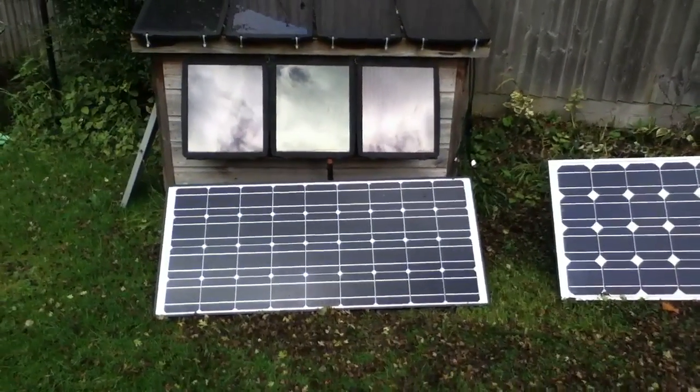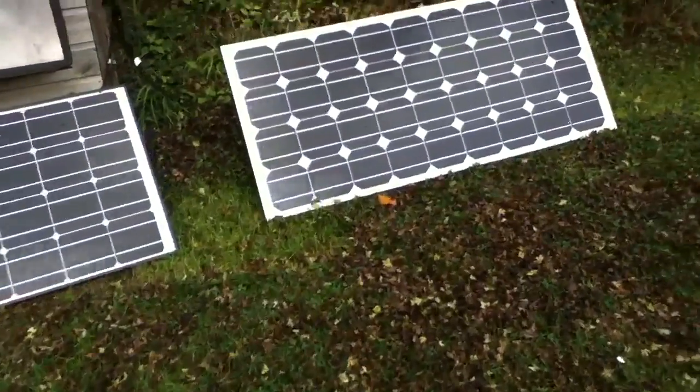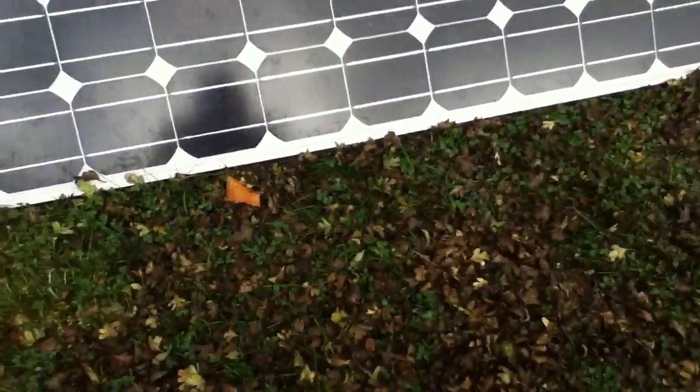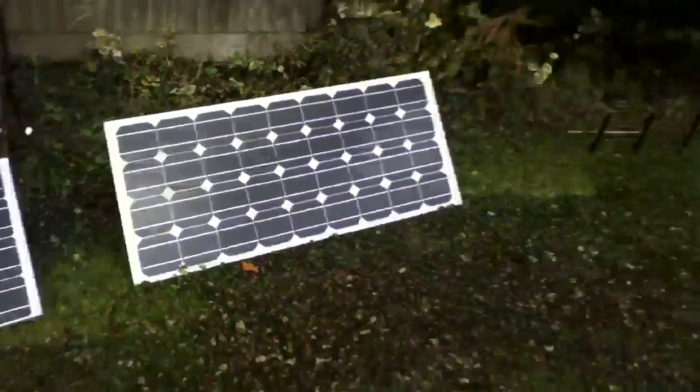The panels are down on the grass. One of the troubles is leaves, so I'm having to sweep the leaves off the panels continuously.